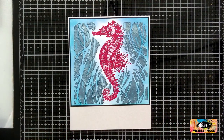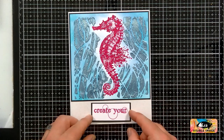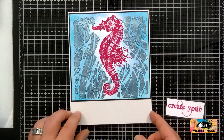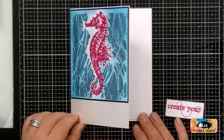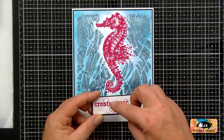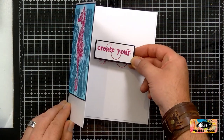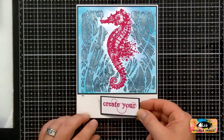I've also got a sentiment which I've already pre-stamped. I'm going to put this sentiment just here — it's got 'Create Your.' And then on the inside: 'Own Calm.' These are great because once you stamp these together, the ring kind of interlocks with the other sentiment as well. They work absolutely brilliantly together, but also well separately.